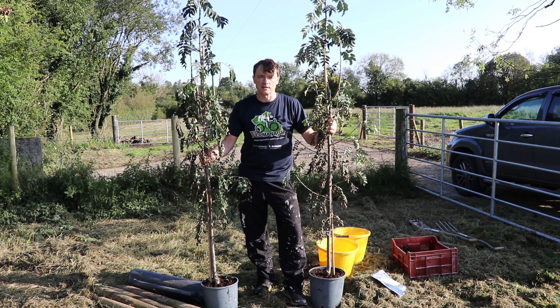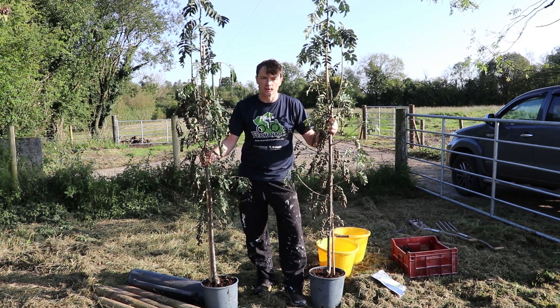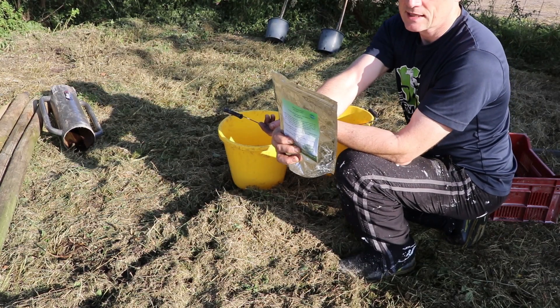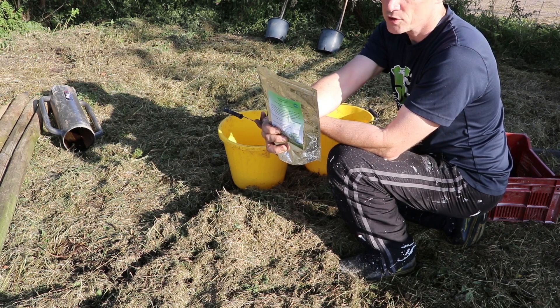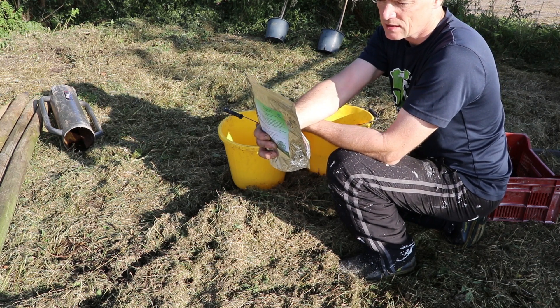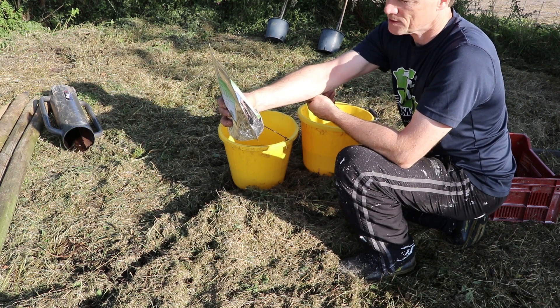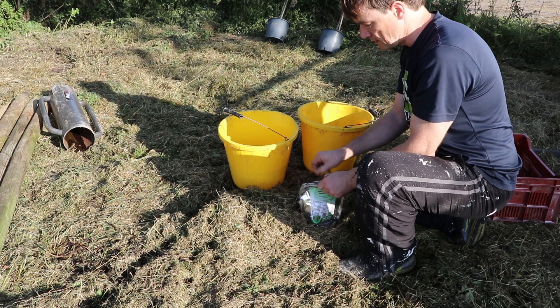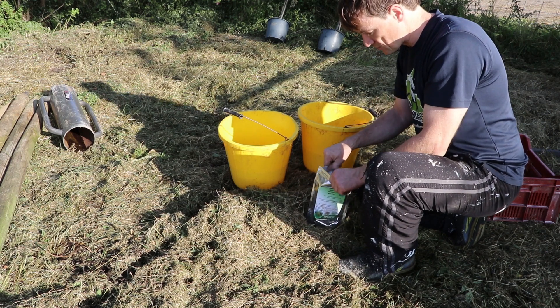The first task is to make up some root dip and get the trees soaking in it. I'm using Symbio Micoforce Whip Dip — basically an endo-exo-mycorrhizal product with microbes, minerals and trace elements. I used this when I planted the first batch of hazelnut trees and it took well, so it looks like it's good stuff.